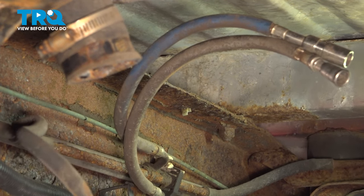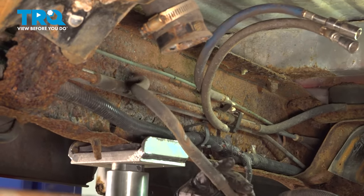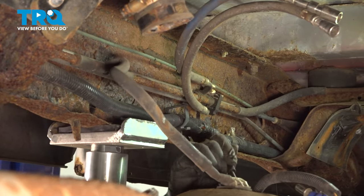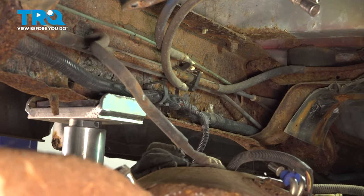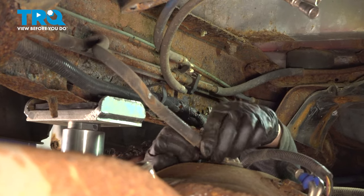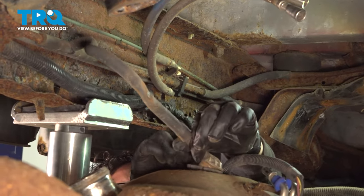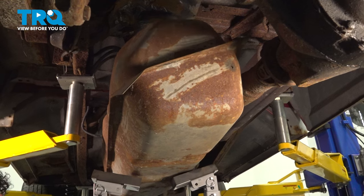Here is the vacuum vent line. It lines right up over here, but this hose is pretty old and petrified, so I'm going to try my best not to damage or break anything. With a little bit of pressure and a screwdriver, I'm going to pop the vent and get the solenoid valve out a little bit. Now I can take the tank all the way down.